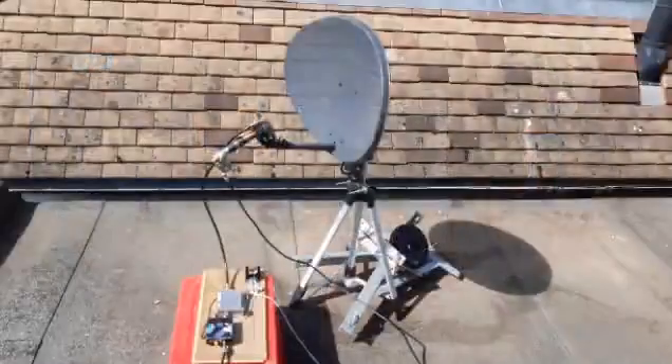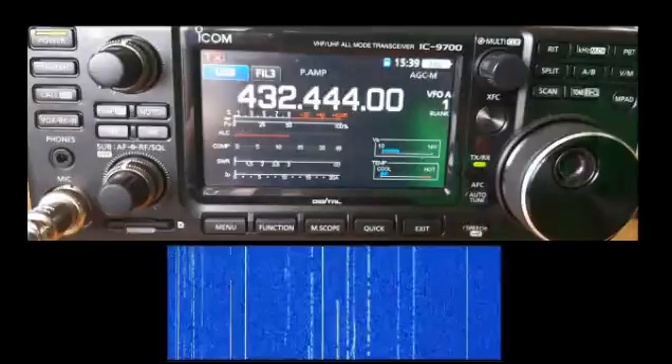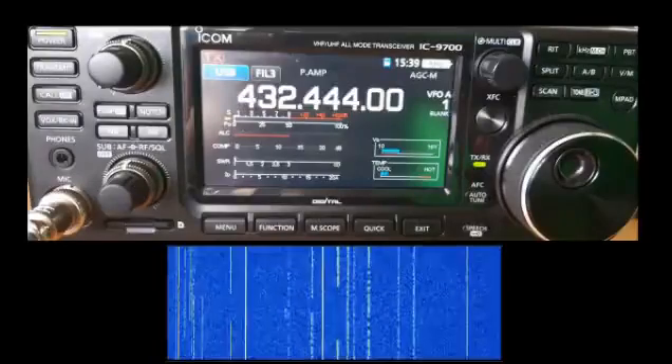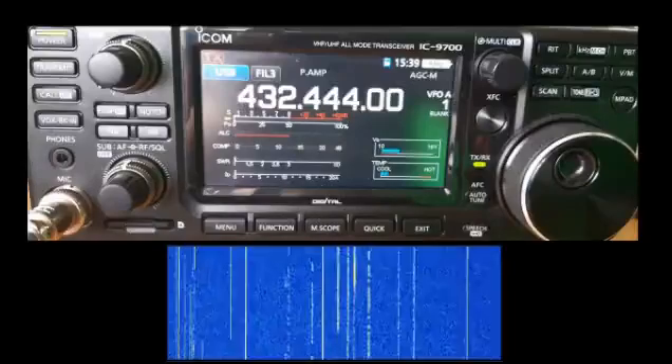Here it is in action — you can see the tripod with the Yagi antenna being driven by the 12-watt amplifier, and the up-converter behind it. The up-converter is connected to the back of the ICOM 9700, currently on 432-440 MHz with just four percent power input. Below, you can see SDR# being run by Airspy, showing the signal we're receiving back from the satellite.